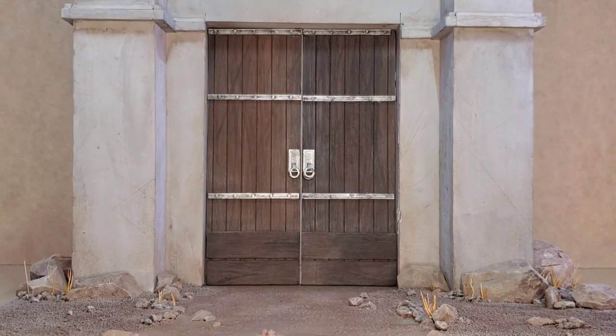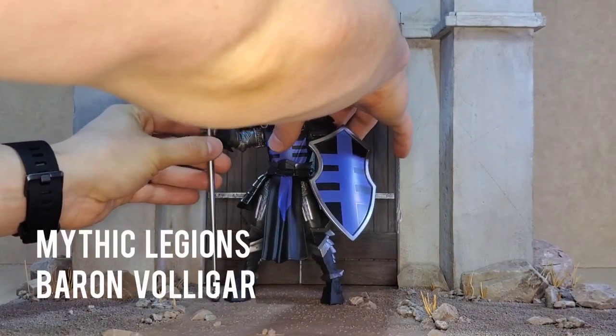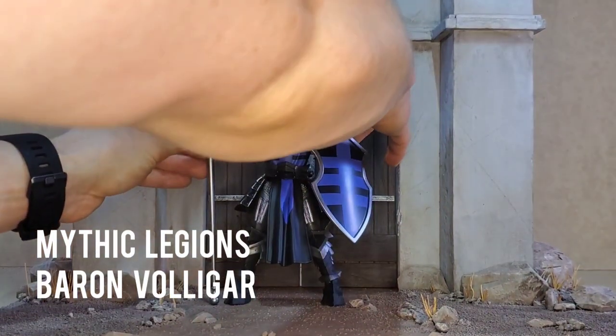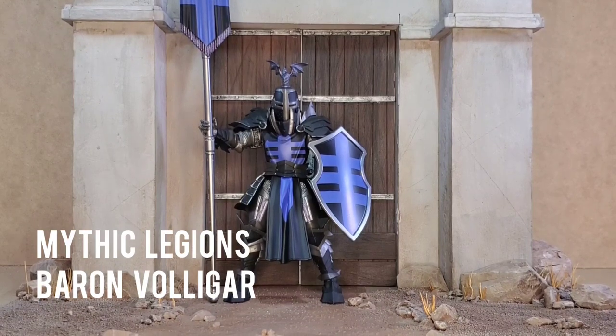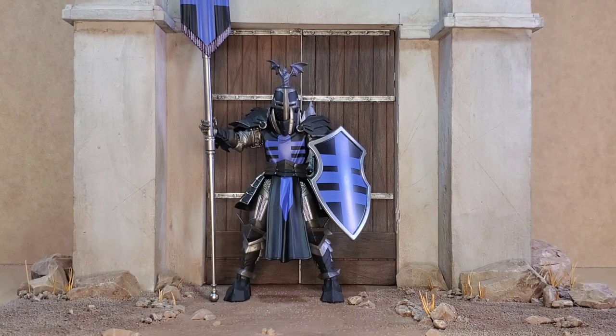Last I'm going to show you is another Legions figure — Baron Volagar, who I just think is really cool. Magnus and Baron Volagar are the only two Mythic Legions figures I have at this point. I have a bunch on pre-order — I just got into this line in 2020. It's one of my favorites so far, and I'm really looking forward to what I can do when I get more figures, including gladiators, skeletons, and all kinds of stuff coming my way.